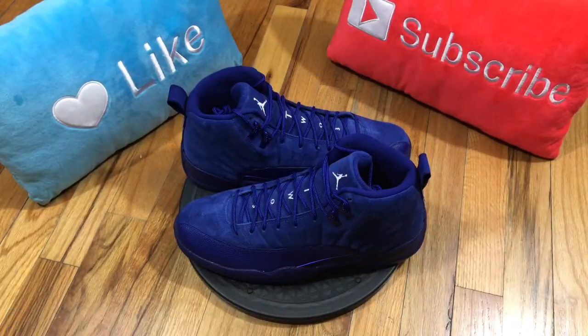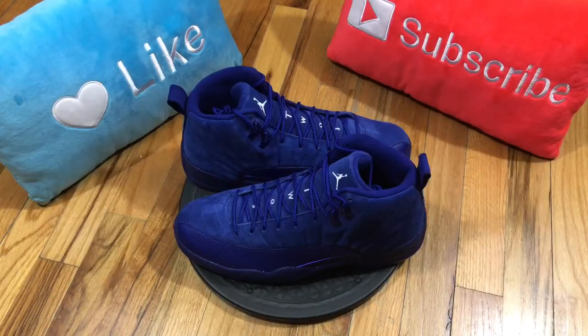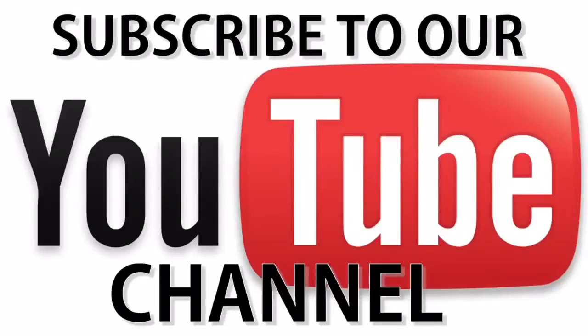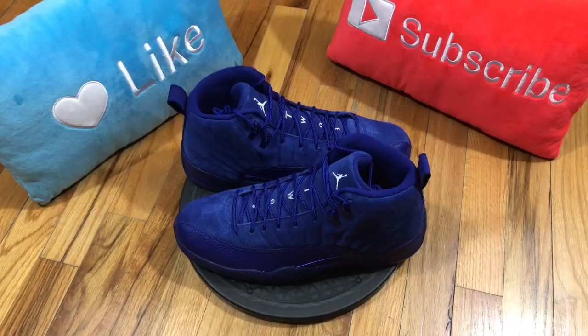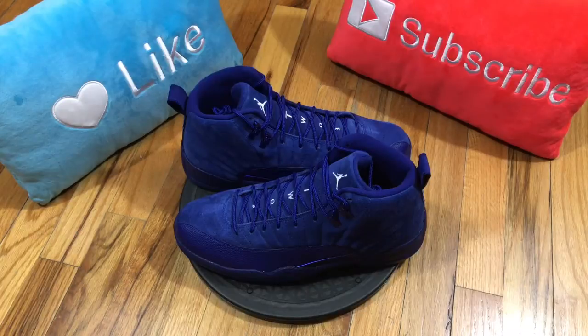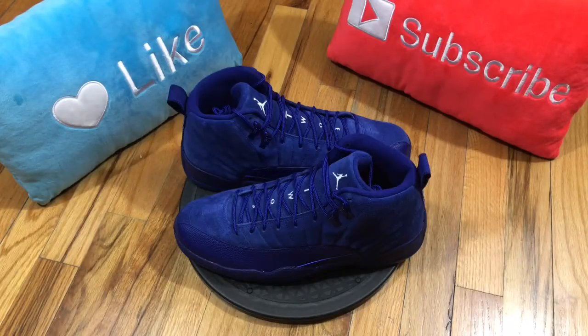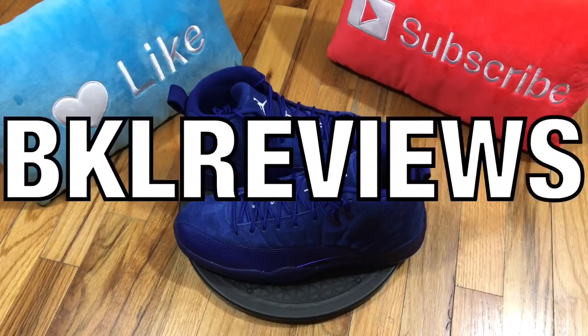Definitely want to thank everyone once again for tuning in to another episode of BKL Reviews. Please hit that thumbs up on the video if you like it, and if you're new to the channel please subscribe — we post videos every Sunday at 12 noon. You can also follow me on these social media platforms. Once again, thank you for tuning in to BKL Reviews.